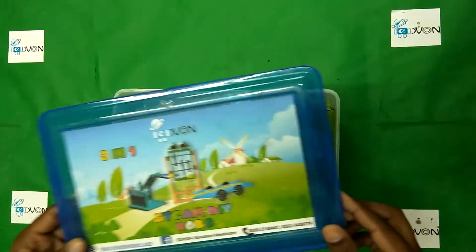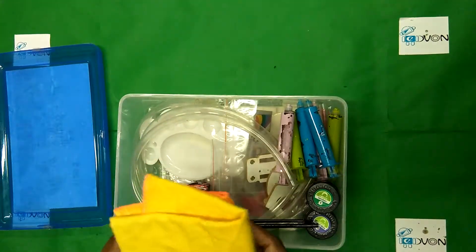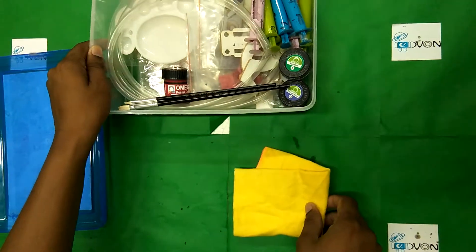So let me show you what is inside. The first thing is this microfiber cloth that we normally use for rubbing our hands because we spend time painting and all that stuff.